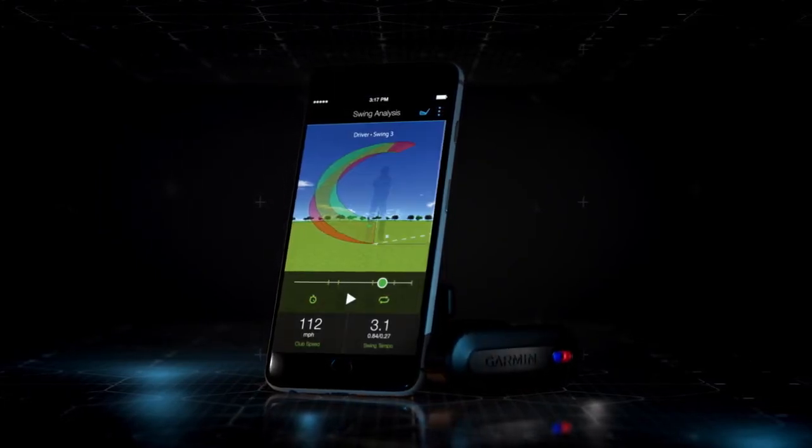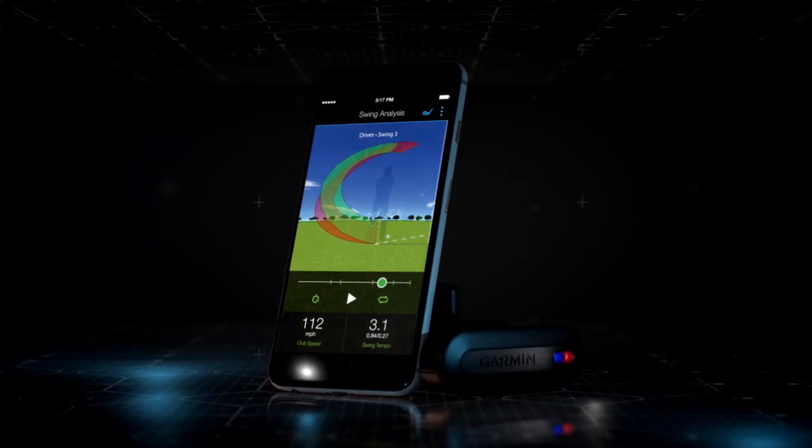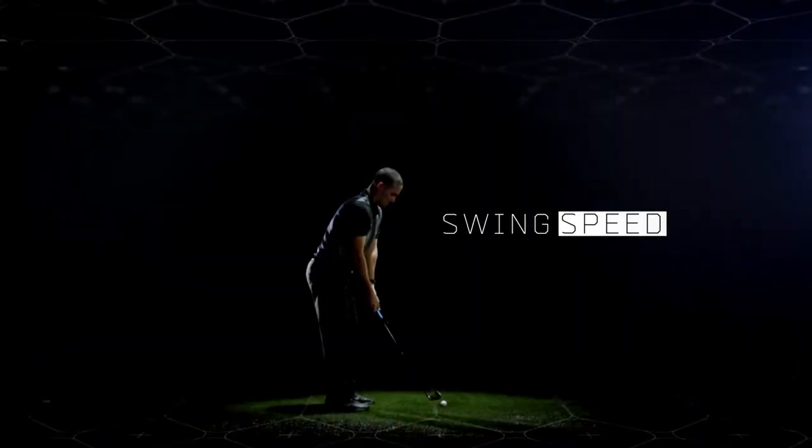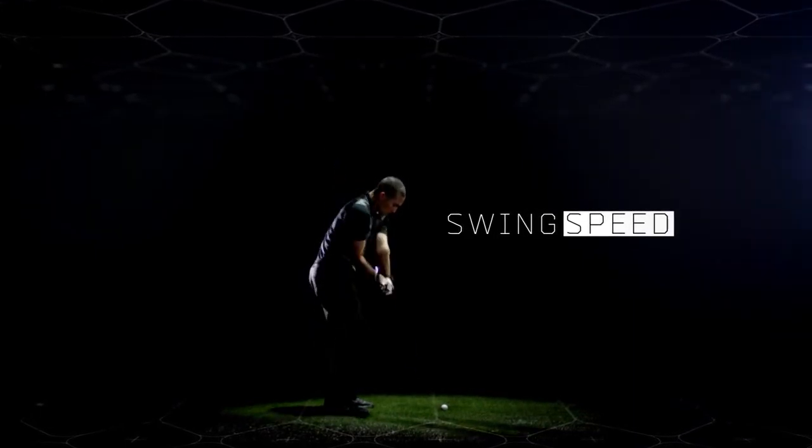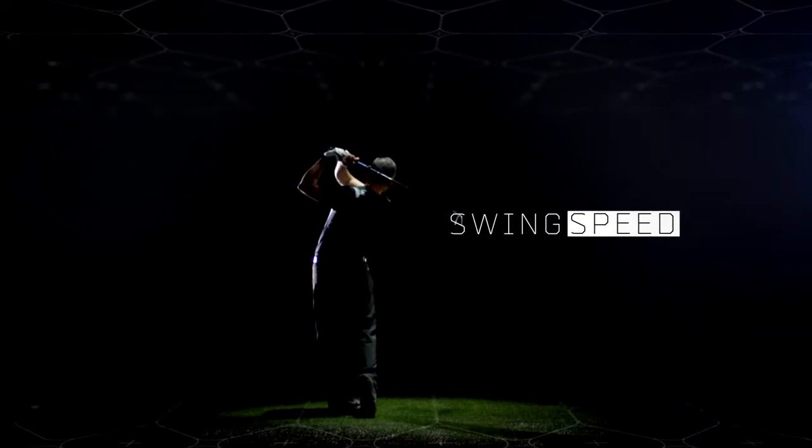Now you can see a 3D animation of your swing. Let's break it down. We'll start with swing speed, or the speed of the club head when it hits the ball. This determines the distance of your shot.